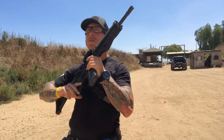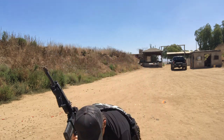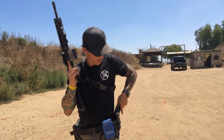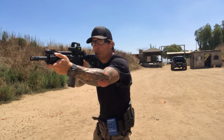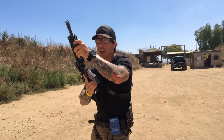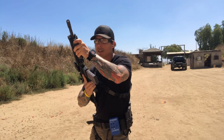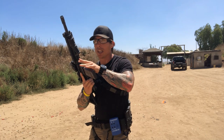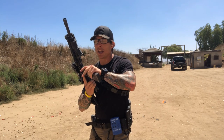Rifle mag change — things to consider. I break down the rifle into my workspace; I don't want to break it down low, I want to keep my eyes up. At the same time I'm releasing the mag, the mag release with my left hand is coming down.